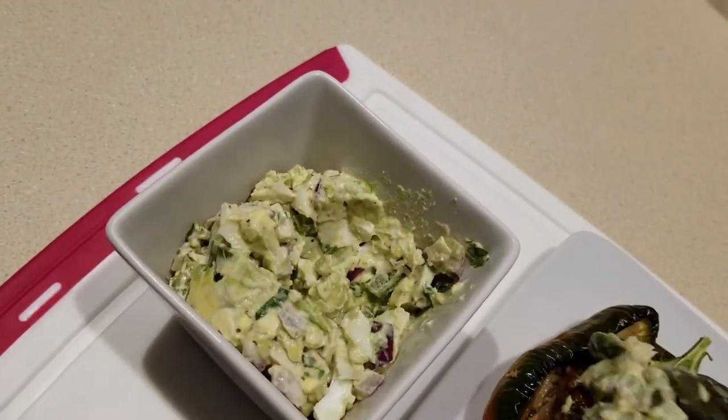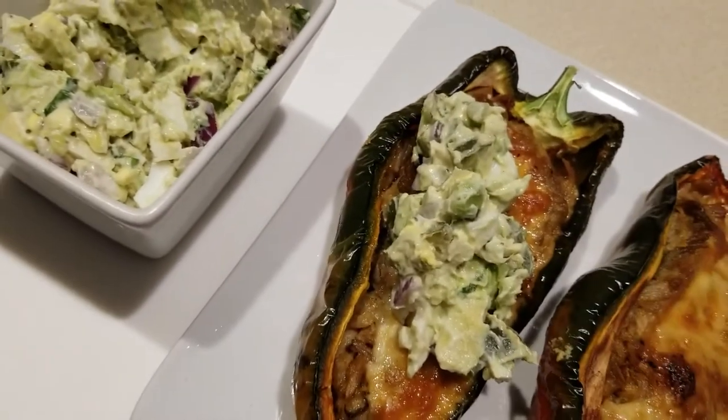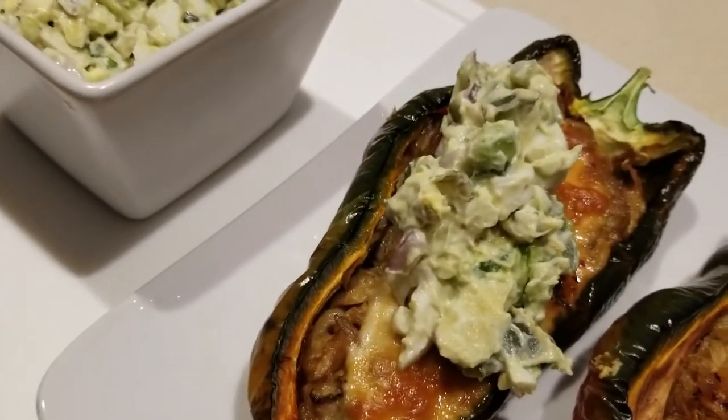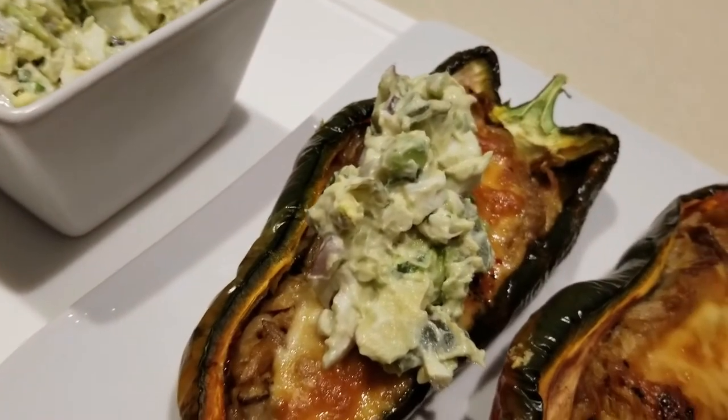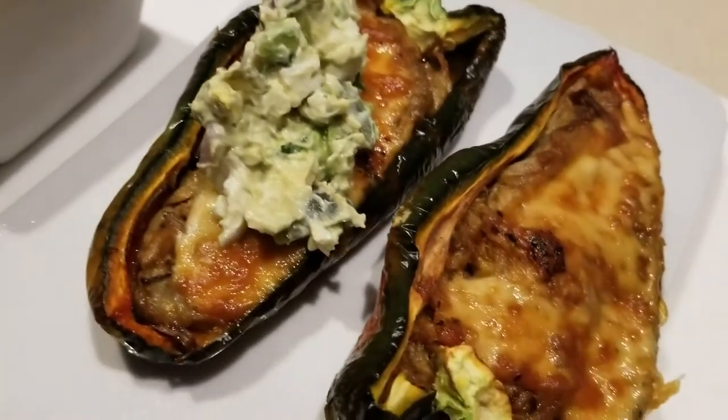Let's go ahead and dig in, get some avocado mixture and top it on there — that's going to be our dinner. Let me know what you think; I'm excited for dinner because that was a great lunch yesterday. If you're not in the mood for the egg salad as the topper, just grab some sour cream and put it on.